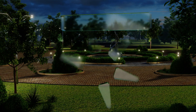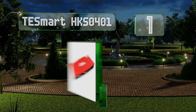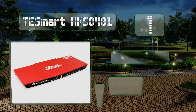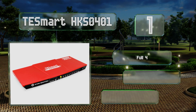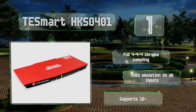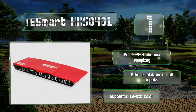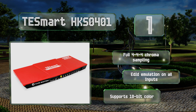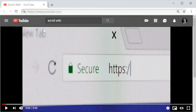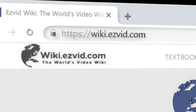Taking the top spot on our list as one of the few that works with ultra-HD resolutions at 60Hz, the TESmart HKS0401 is among the most capable models released to date. It has two ports for input devices and a single switched USB jack for use with an additional peripheral. It features full 4:4:4 chroma sampling, EDID emulation on all inputs, and 10-bit color.